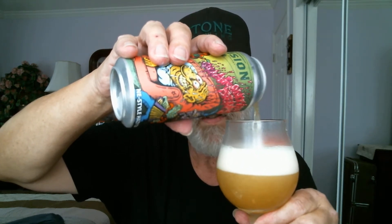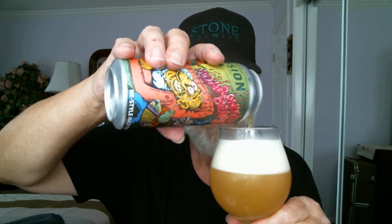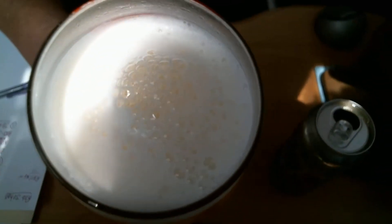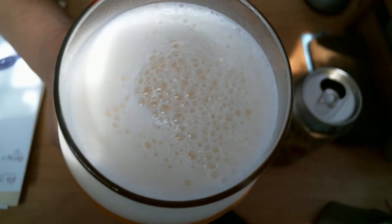Pour it into the glass. There we go. It should hopefully be a pretty tasty DIPA — it's been a while since I've had a new flavor from Revision Brewing out there in Sparks, Nevada, by the way. About a two-finger head remaining here, and it's hazy — not gonna bother looking through it, you can't see through it. Nice small to medium bubbles on top.